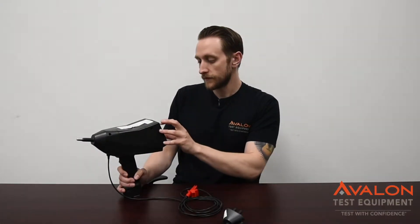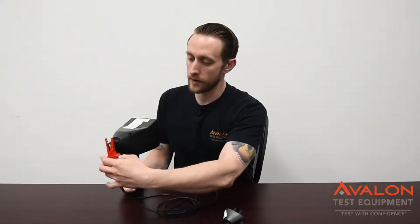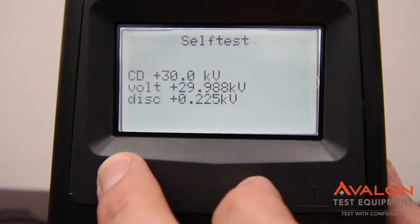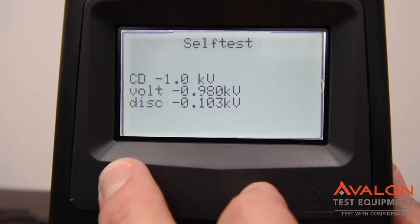The biggest feature I've found is a quick self-test: you start it up just by clipping your ground to the tip and starting it up. It's going to go ahead and check at one kilovolt and 30 kilovolts and look for the difference between them. It's a very quick way to make sure that your gear is working properly before you get started.